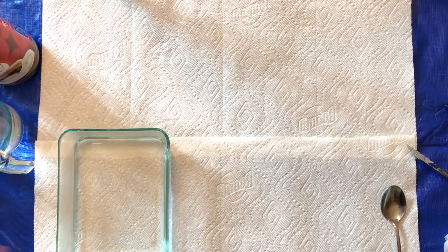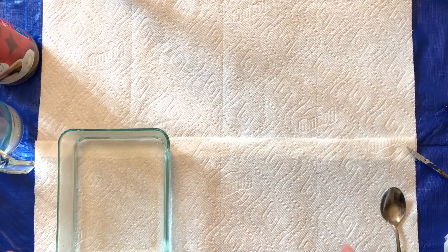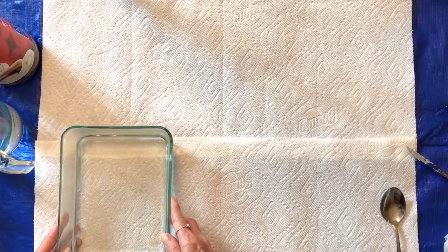Hi everyone, I'm in a different location today — my kitchen, it sounds kind of hollow. I had requests to show how I coffee stain some of my items that you saw in the vintage journals I just created, so I wanted to show you what I do. It's very minor, not an elaborate setup by any means, and it's really simple — you guys can do it too.